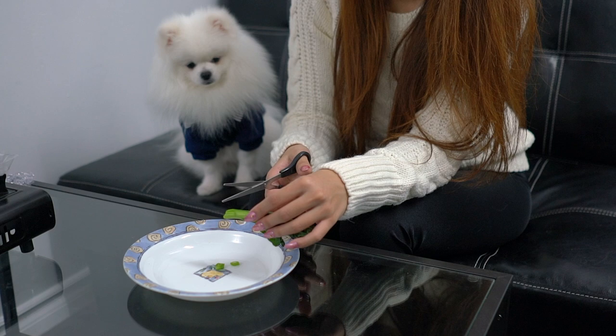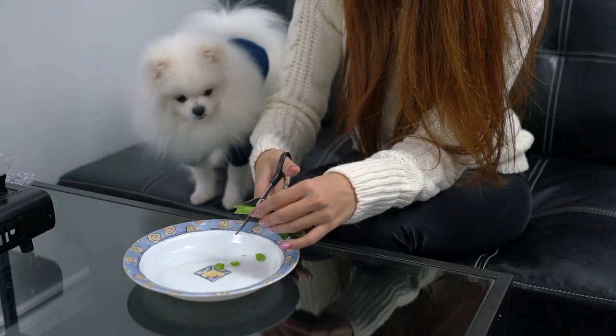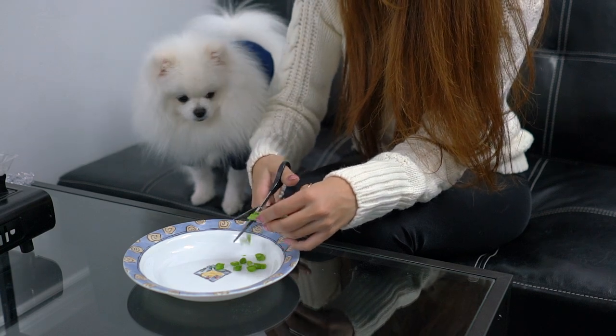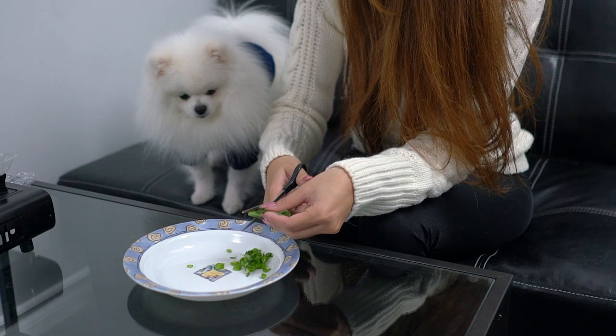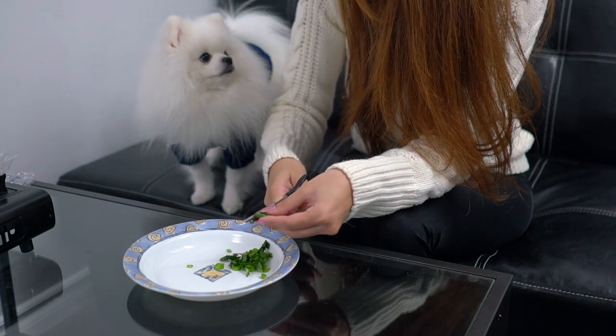So while we wait, we're going to cut up the yu choy that we're going to be using as garnish. She already wants a bite. You want a bite? Should I give you a piece?